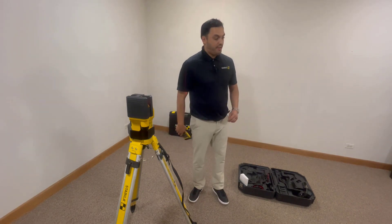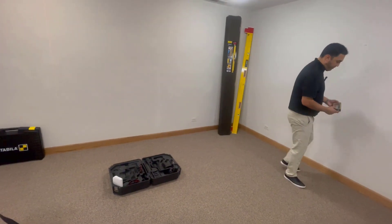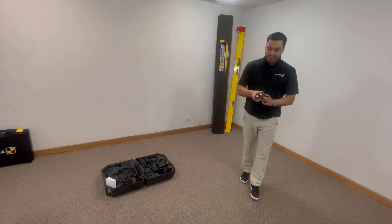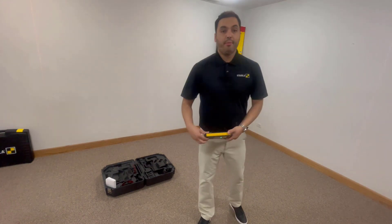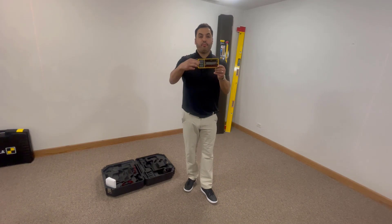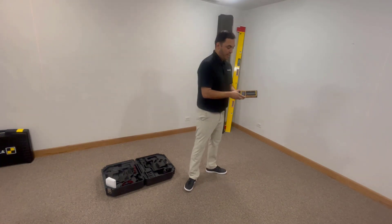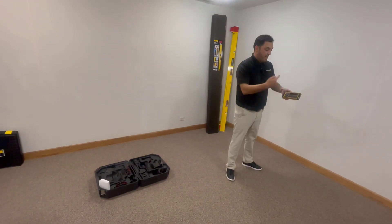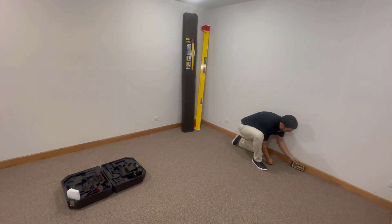Now what we want to do is locate reference point B on our job site. We are going to walk over to reference point B and take our receiver. We're going to power our receiver on. On the receiver, you're going to have a nice little target button. If you leave that target button pressed for a few seconds, it's going to activate radio frequency capability.